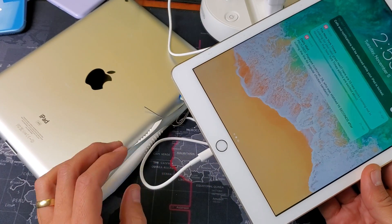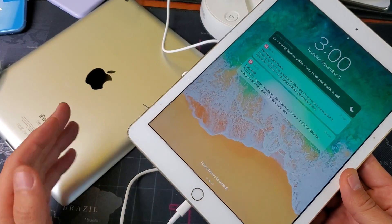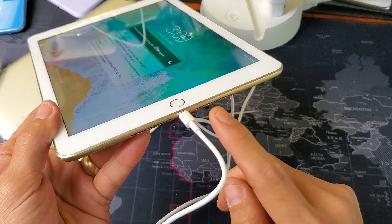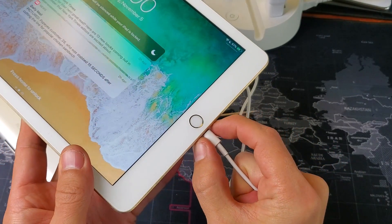I'm going to give you a bunch of solutions to get you up and running right now, as long as your battery is not actually defective or your charging port is not defective. So there are several things we're going to do here.